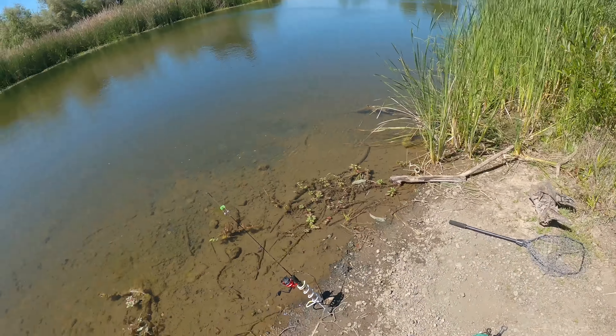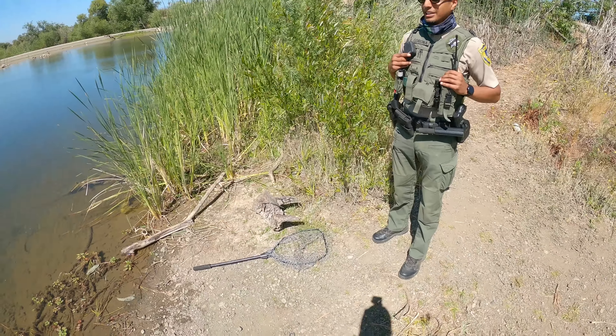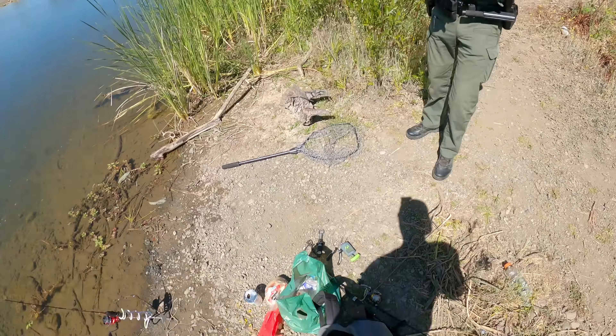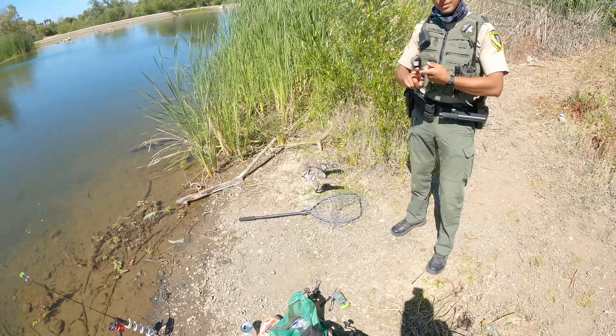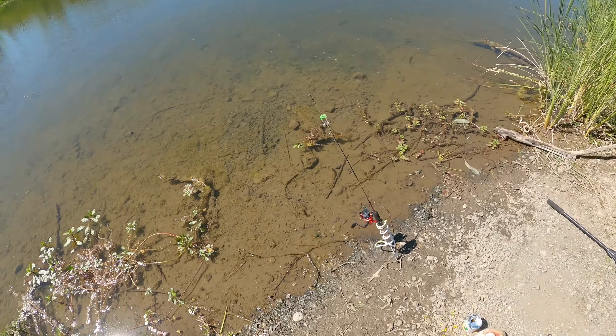Hey, how's it going man? Caught one — bass, carp? Nah, carp. Yeah, yes sir. Perfect, and you know the restrictions for fishing within the river? Yeah, no barbs on the hook, single pole. Well cool, just go ahead and reel it in, let me just check it out real quick.